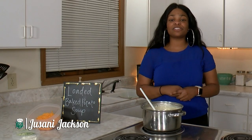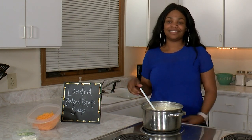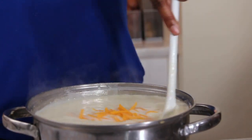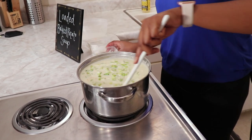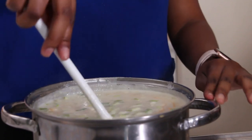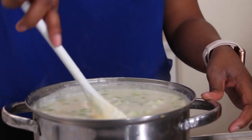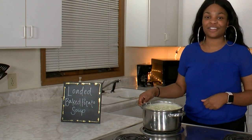Welcome back, Catatouille fans. Now that our soup has been simmering for five minutes, we're going to add in our cheese, green onions, and sour cream. Just make sure that you get everything mixed in evenly — your cheese is nice and melted and sour cream spread all the way out. Now that our soup is done, we're going to set it aside and start on our turkey sliders.